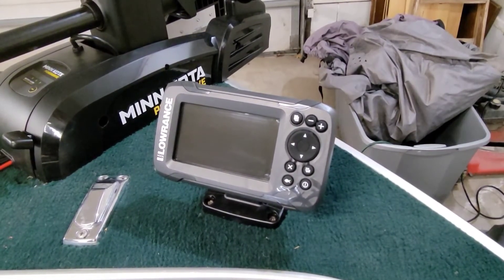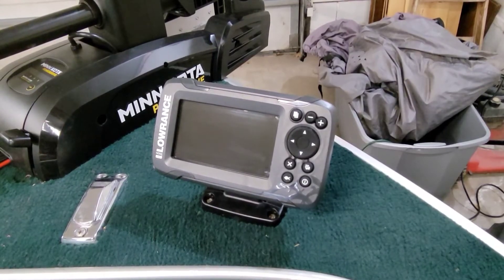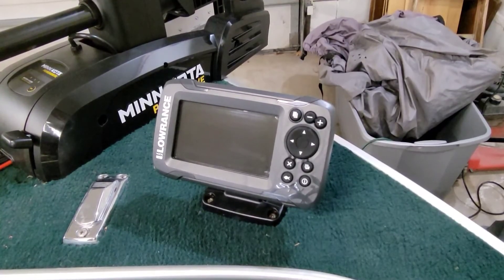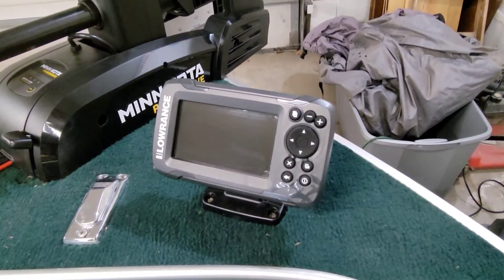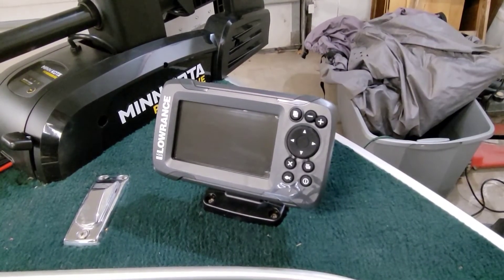So, looking forward to water testing this. I will give you guys some more feedback once I get this thing out on the water on how both this and the Hook 7 on the console perform. Hope you enjoyed this short little video, and as always, have a nice day!